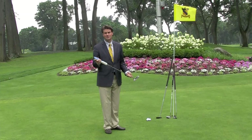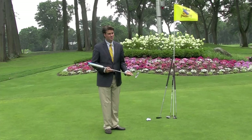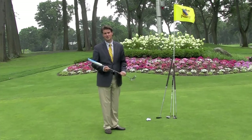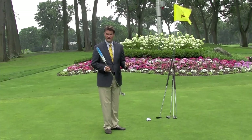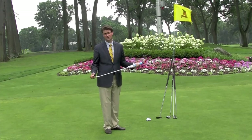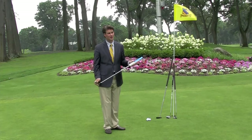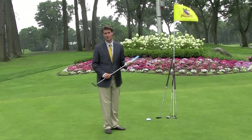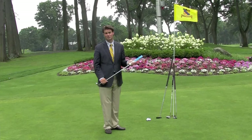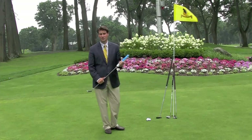In the game this year we've seen a lot of different styles of putting and a lot of different putter lengths. It's been somewhat of a controversy as to should we allow the long putters and the belly putters. If you look at our last three major champions, you'll see Webb Simpson winning the US Open using a belly putter, Keegan Bradley won the PGA Championship with a belly putter, and just last week Ernie Els won the British Open Championship using a belly putter.